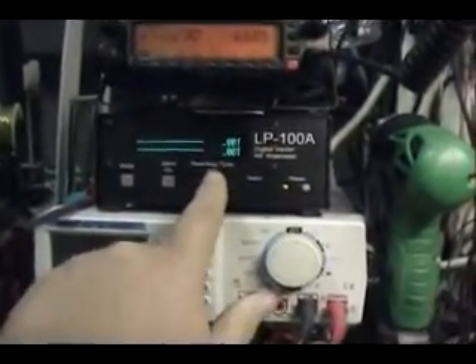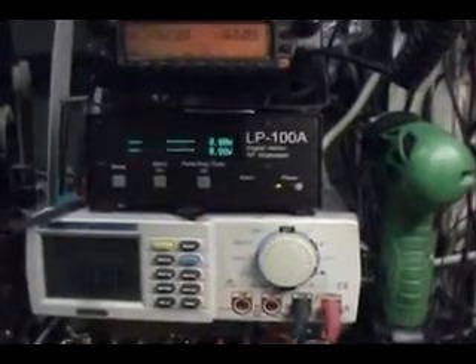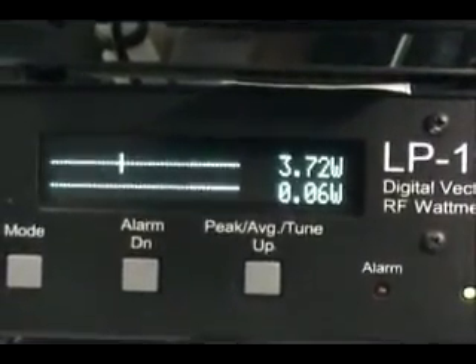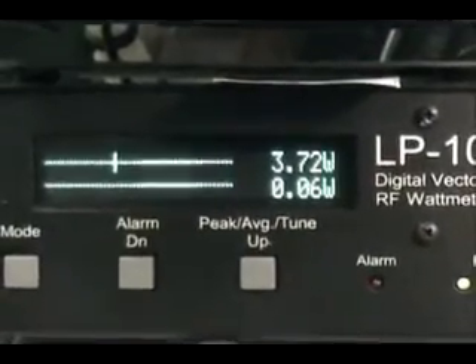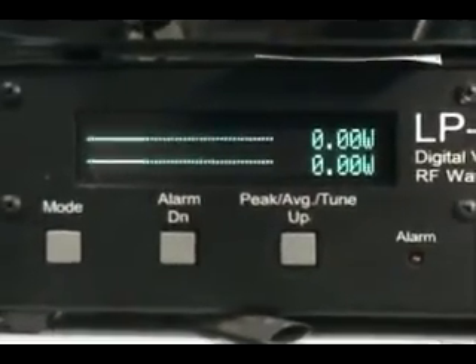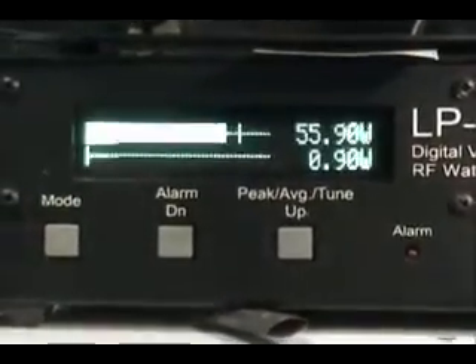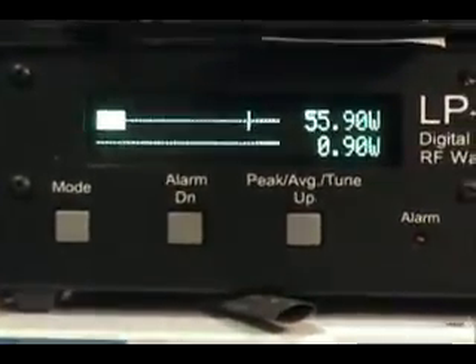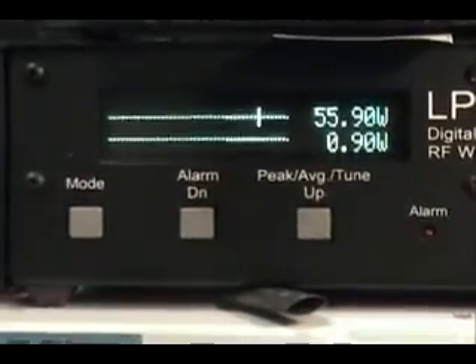Starting on the low power setting and going to peak. Hello, audio test, audio test, hello, one two three - we got a whole 3.72 watts with the RF power down low, not very impressive. Going to high: hello, audio test, one two three four five, audio test - 55.9 watts. That's something we can work with.